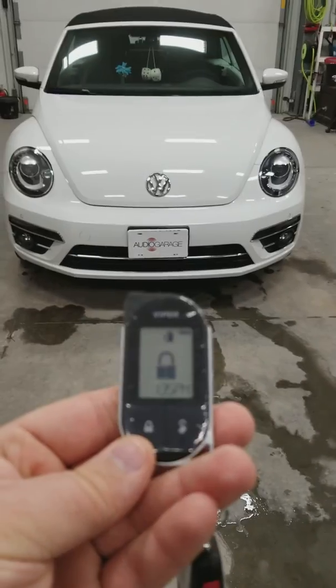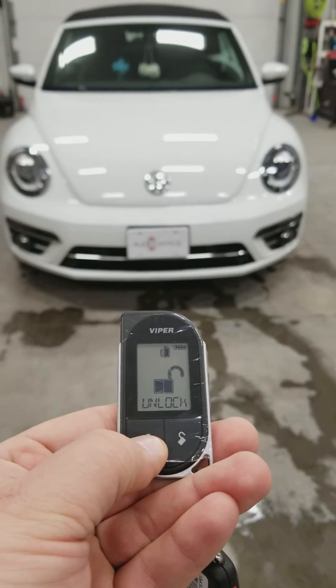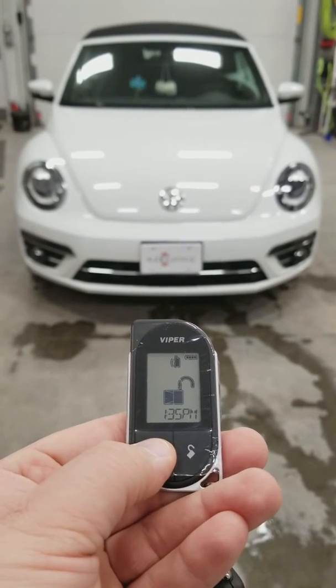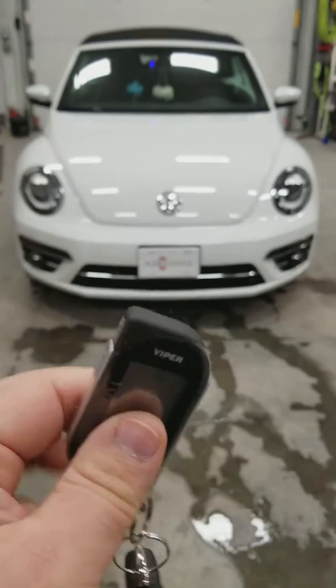Right now it is showing us that the vehicle is locked. To get the vehicle to unlock, quick press the button. Remote tells us that that vehicle did indeed unlock. To lock the vehicle, same exact thing here. Remote tells us that vehicle did indeed lock.